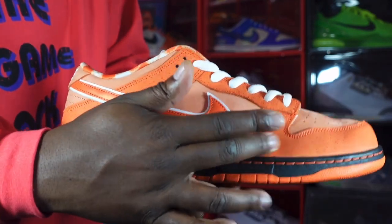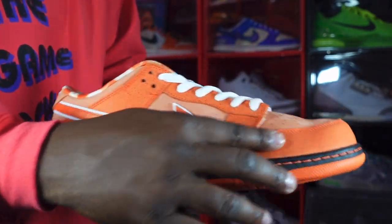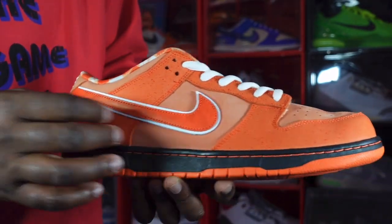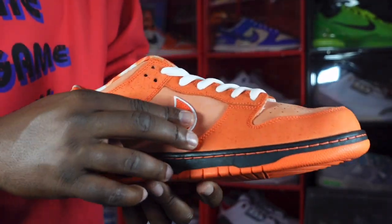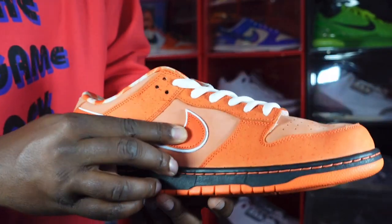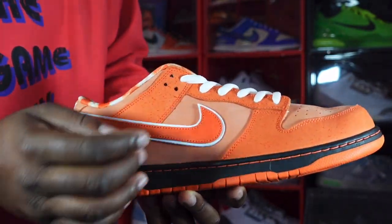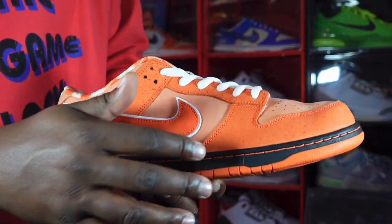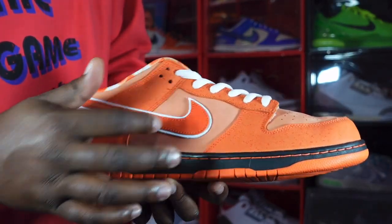The overlays, eyelets, mud guard feature a nubuck-type material. The base is more like a nice fine leather, and on top of that you have a white swoosh. On your quarter panels you have more of a nubuck material in that Orange Frost colorway.